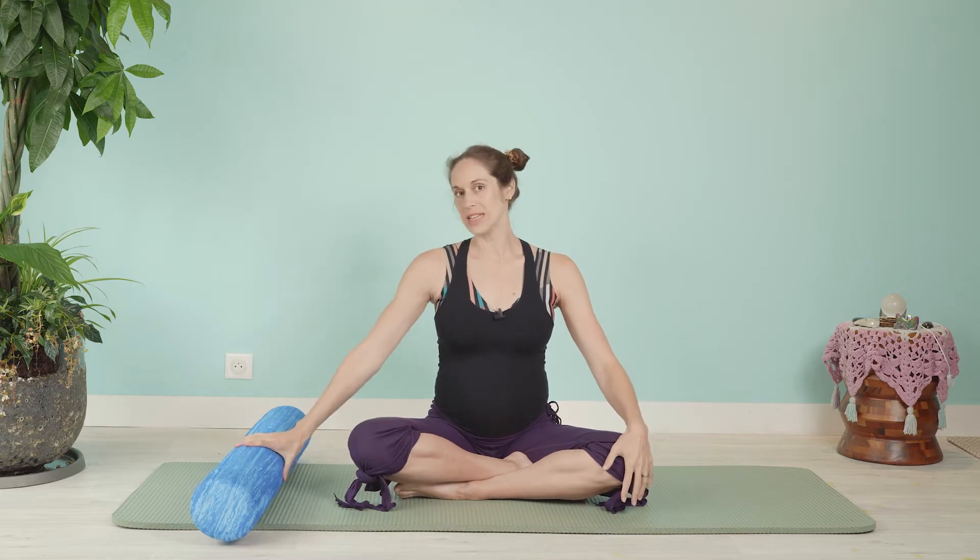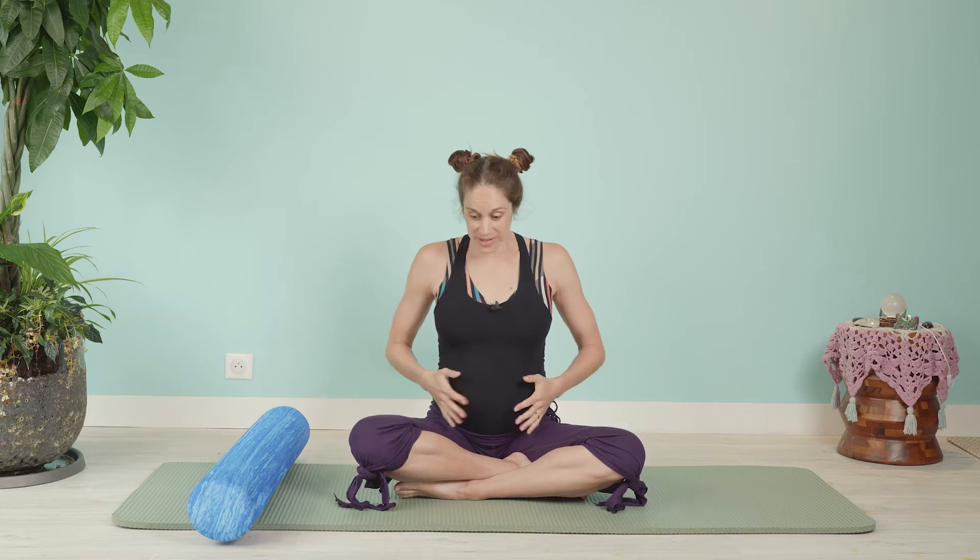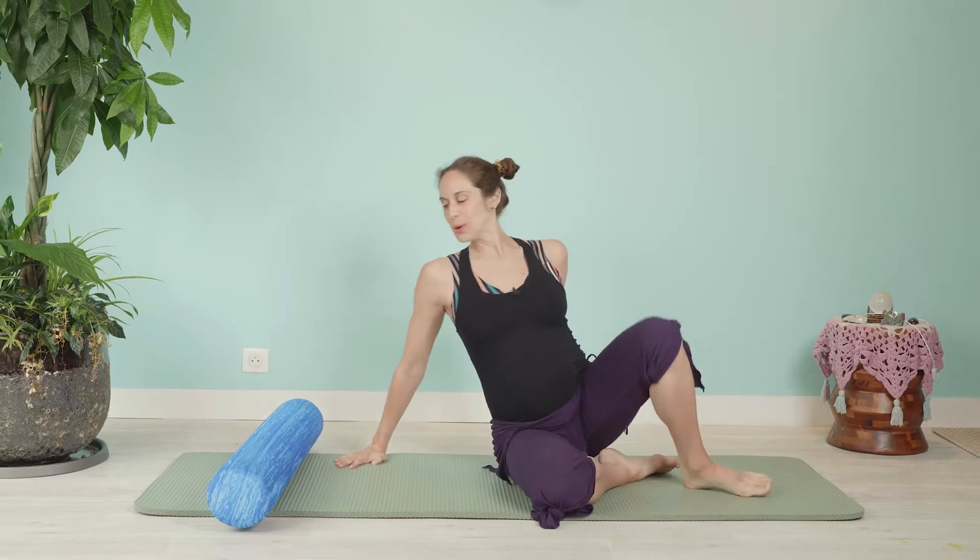Bonjour mes amis, it's me Stephanie — thank you so much for being here and for supporting my channel by watching, being a subscriber, or maybe becoming a subscriber. We're going to move today in a nice side flow that spirals onto our hands and knees: lots for the hips, lots for the center. Side-lying movement feels really good for me these days, so we're all going to benefit from it.